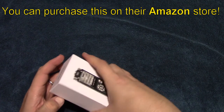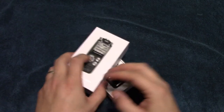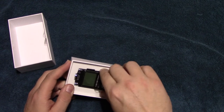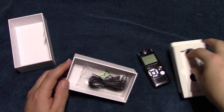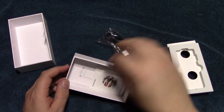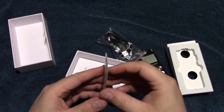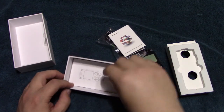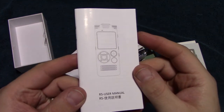Let's see what's in the box. It comes with a USB charging cable, a dear customer note, and a pretty thick user manual.